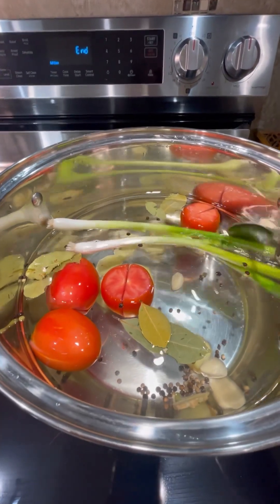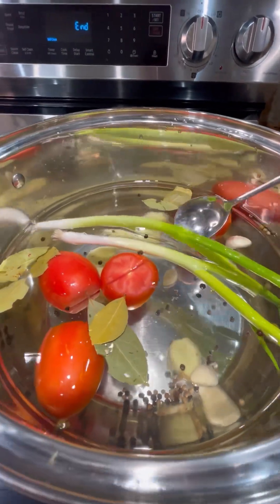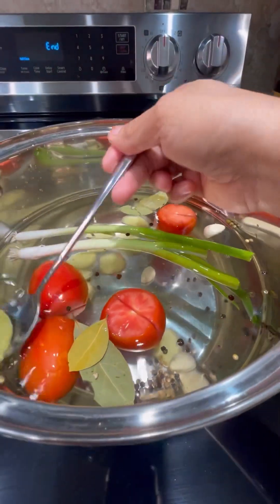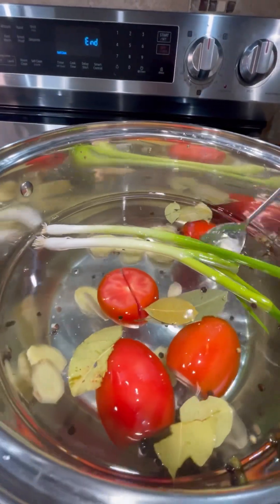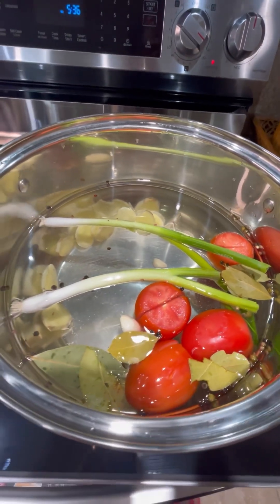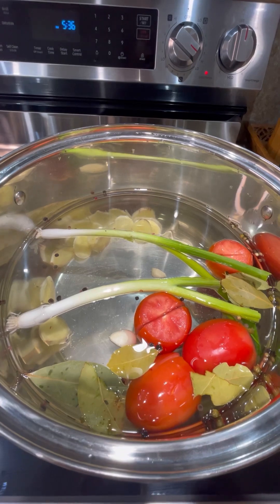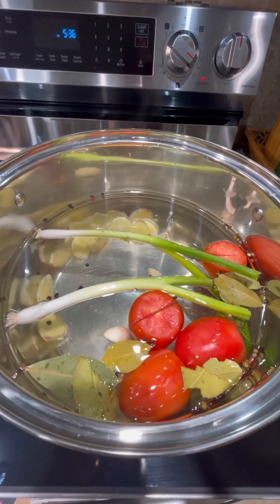So in the pot with water, I have 4 tomatoes, green onions, whole peppercorn, bay leaves, sliced ginger, and whole garlic. The purpose of all these ingredients in the pot is because this helps to take the smell out from the pork. I love doing this every time I cook my pork sinigang.